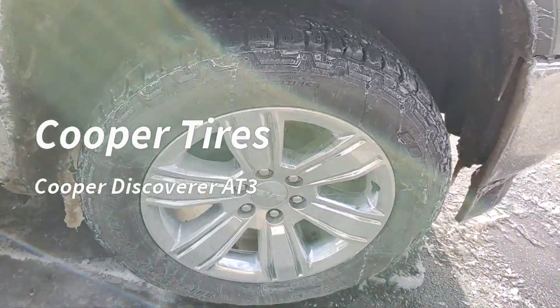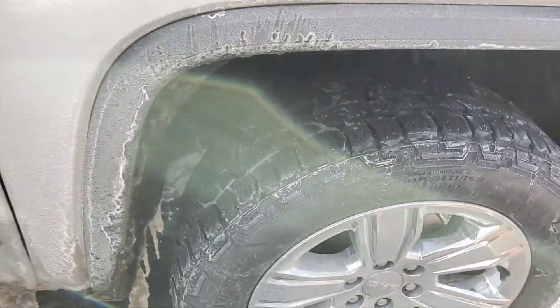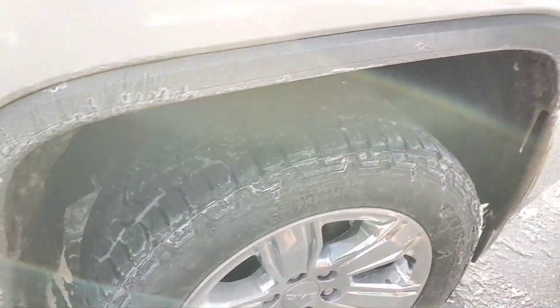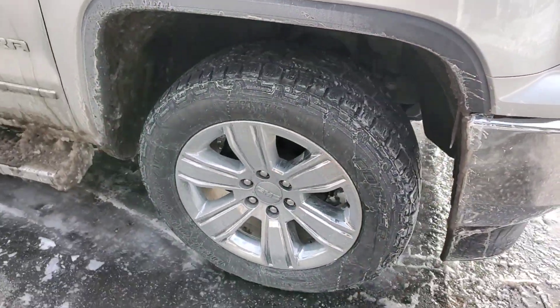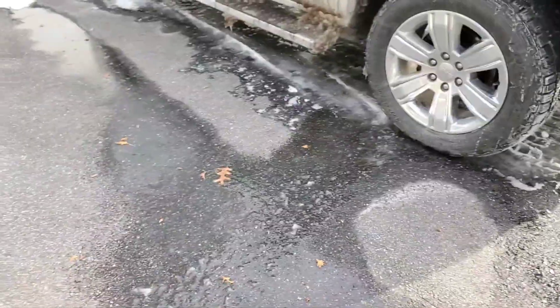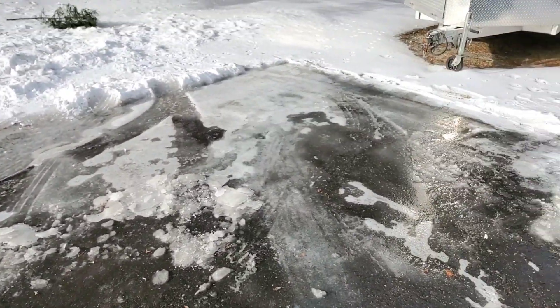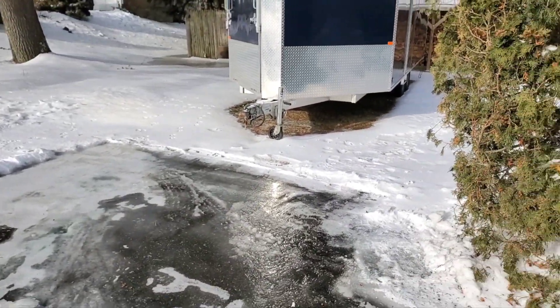I bought these Cooper tires this season for the winter. The old tires that came on it were Goodyears and I was less than impressed. Now we are going to do an ice test.